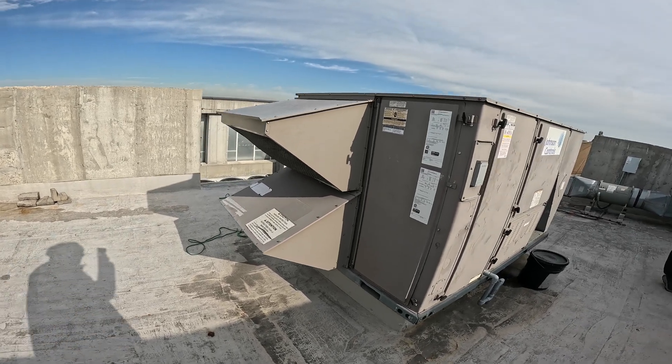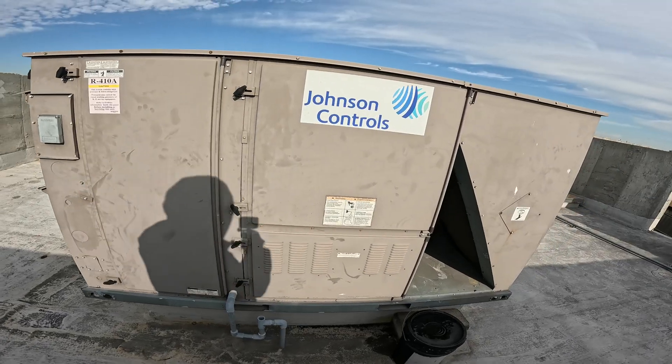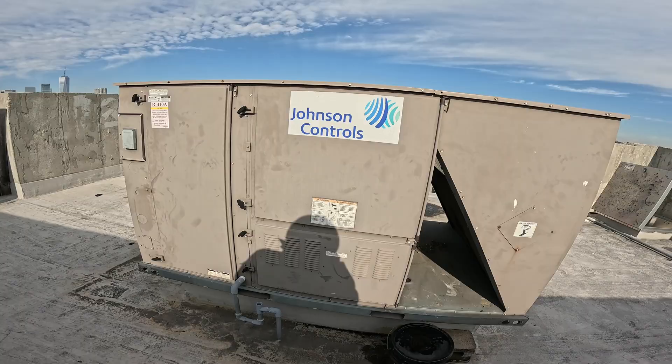Hello everyone and welcome to Jumper Man Tech where we specialize in HVAC. We do everything DIY and today we have a follow-up service call for a Johnson Controls rooftop unit.